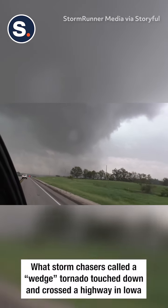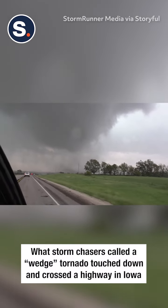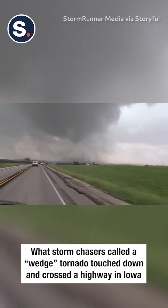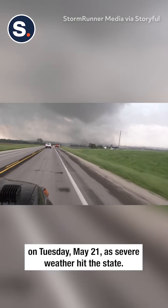It looks like right in front of us. Look at the vortex at the bottom.